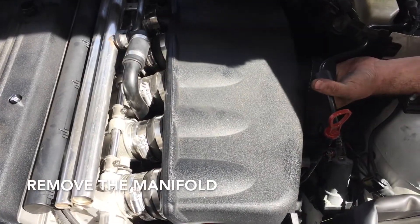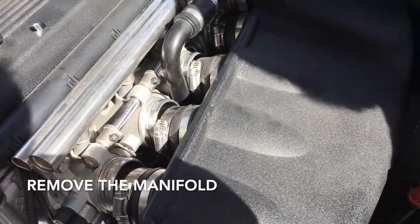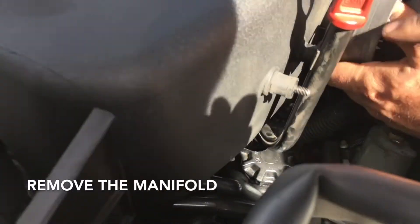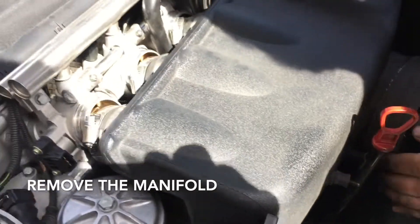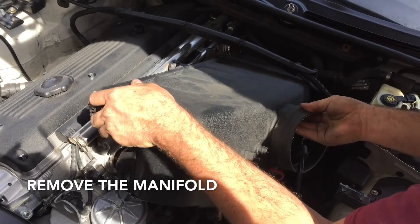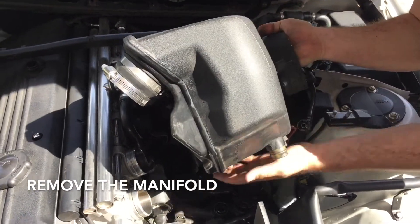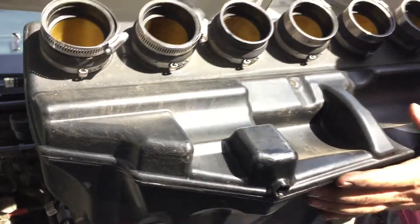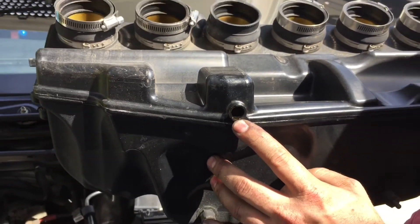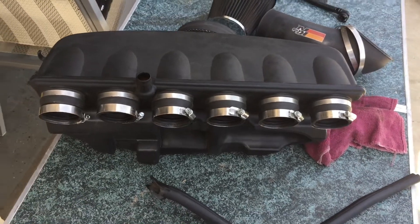Now it's just a matter of pulling the manifold off. Keep in mind that you have your clamps here — sometimes they'll fall down, but they're generally easy to find. Make sure the stud doesn't get stuck back in your dipstick tube as you pull it up. The little hose sometimes disconnects itself when you lift it up — that's normal. Do a quick check to make sure you don't lose any clamps.